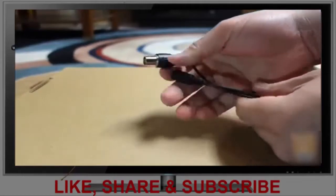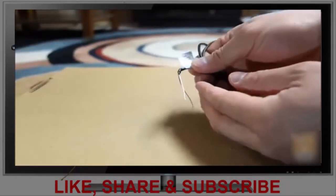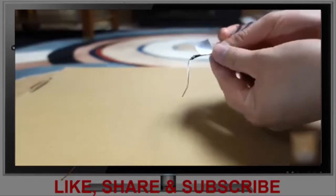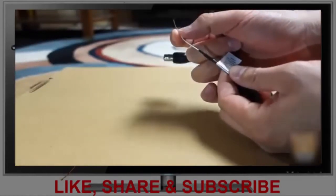It uses a coaxial connection and a DC port. On the brown and white cable, the tag says the default is HD mode, but if you short those two cables it will switch to SD mode.